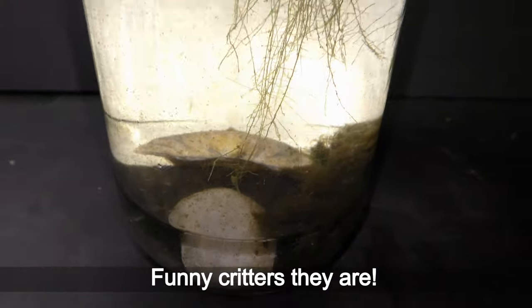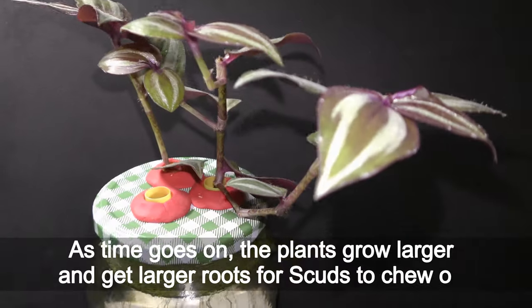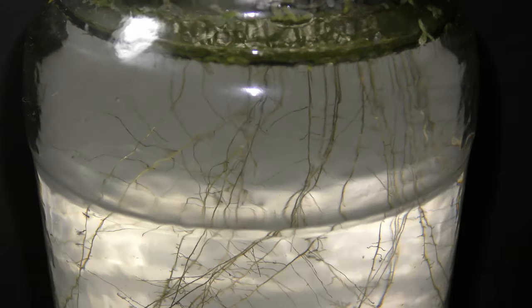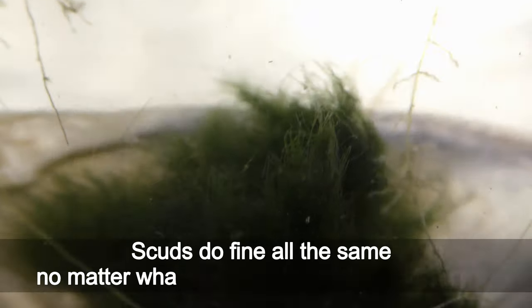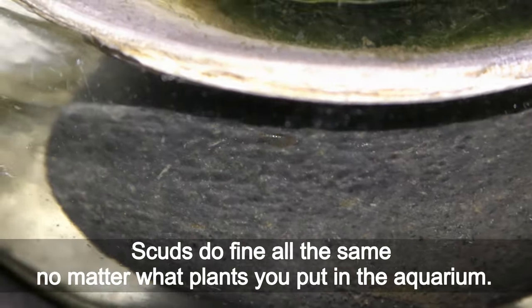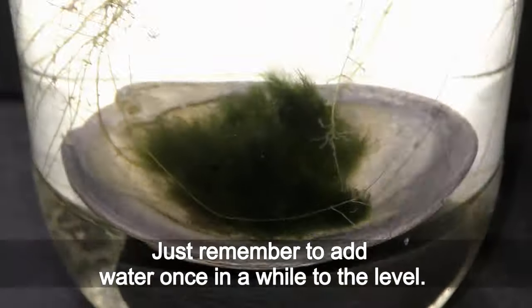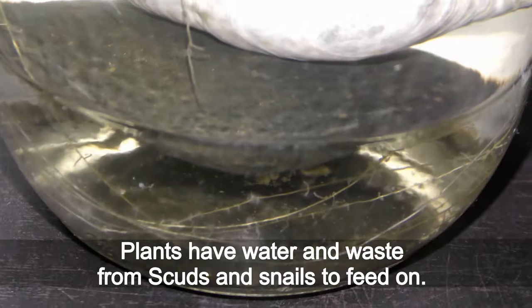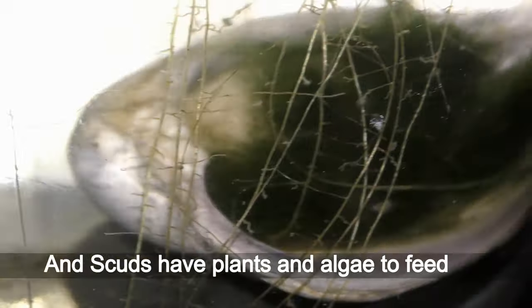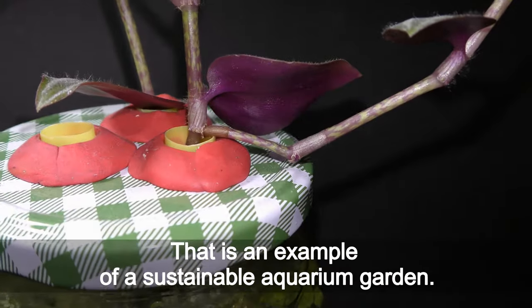Funny creatures! As time goes on, the plants grow larger and get larger roots for scuds to chew on. The slow-growing marimo ball takes much longer to grow, but scuds do fine all the same no matter what plants you put in the aquarium. Plants have water and waste from scuds and snails to feed on, and scuds have plants and algae to feed on — that is an example of a sustainable aquarium garden.